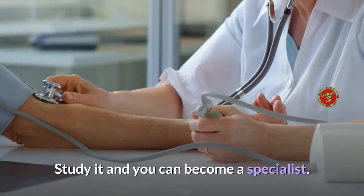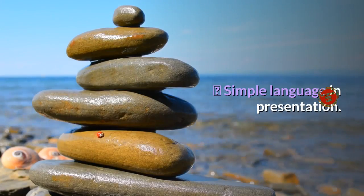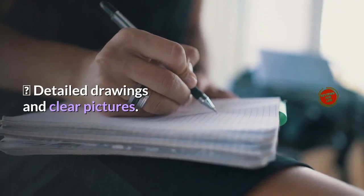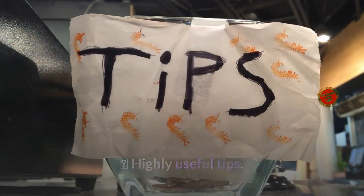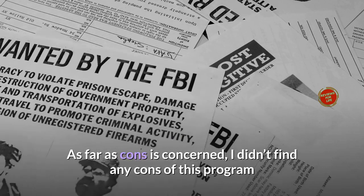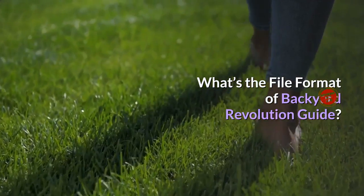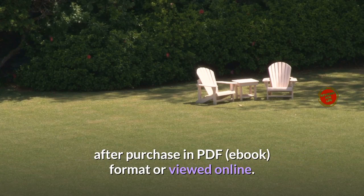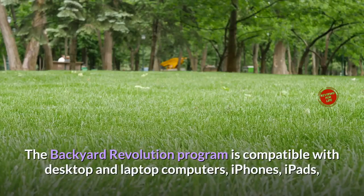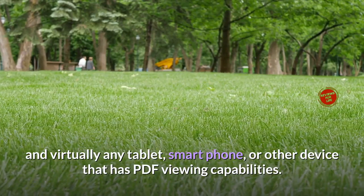Pros of this program include: easy-to-follow instructions, simple language and presentation, detailed drawings and clear pictures, structured process flow, step-by-step guidance, and highly useful tips. As for cons, I didn't find any cons of this program, as it is loved by everyone who has purchased it. Regarding file format, Backyard Revolution is a digital product that can be downloaded instantly after purchase in PDF eBook format or viewed online.